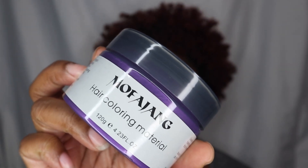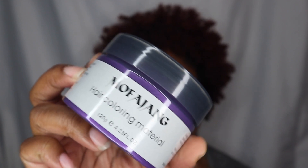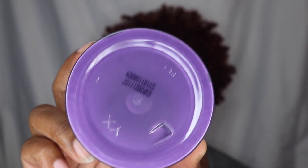It comes in this container right here. It's called Mofajang — I guess I may be saying it wrong — and this is the color right here in purple. Very pretty. So we're going to see how this color looks on my hair and how it transfers.